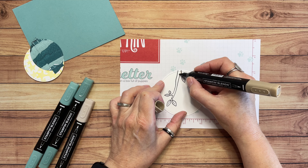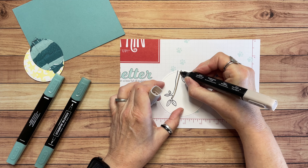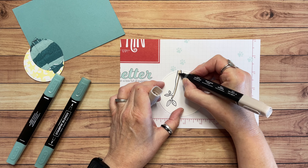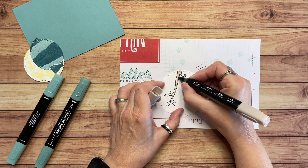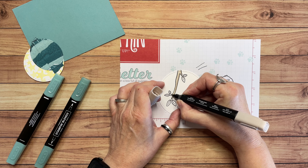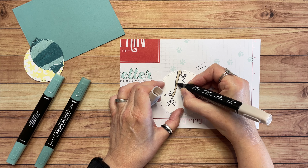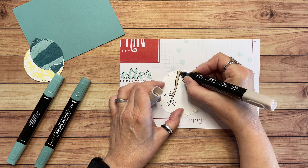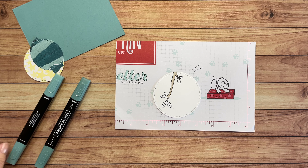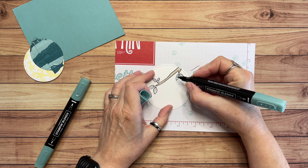I'm going to do a little bit of the dark on the underneath side of my branch, and then come back with the light Crumb Cake and fill in the rest of the branch with that. I'm just using a circular motion and going back over the dark that I already put in there to blend those together. I love the Stampin' Blends pens — they are named appropriately because they do allow you to blend colors together. They're so easy to use to get a really good result.